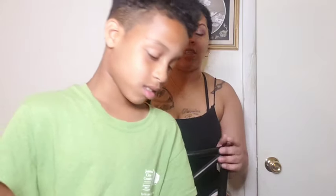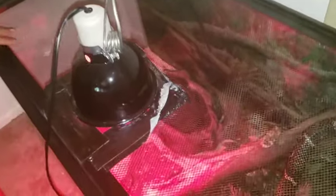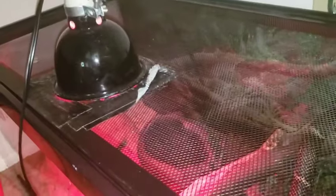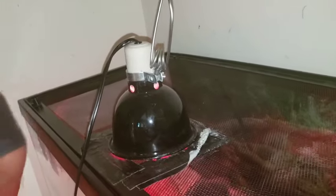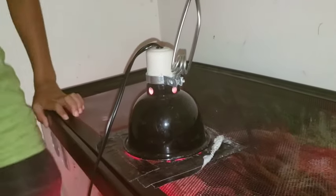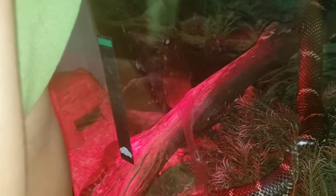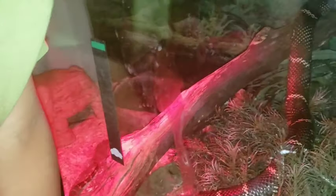Now we're about to show y'all his little tank that he stays in. Okay, this is Specs. He has a heat lamp — I got a new clamp lamp because Pootie broke the old one. He has a thermometer, and right now it's at 70 Fahrenheit and 21 Celsius.